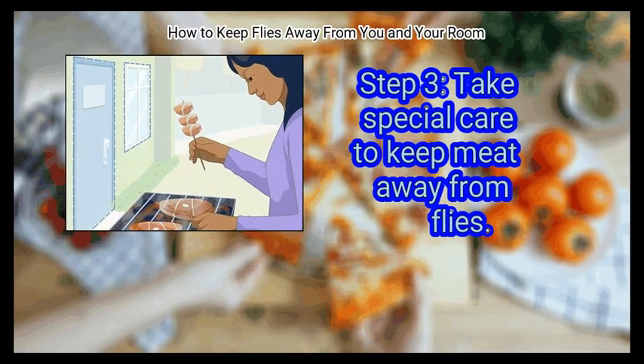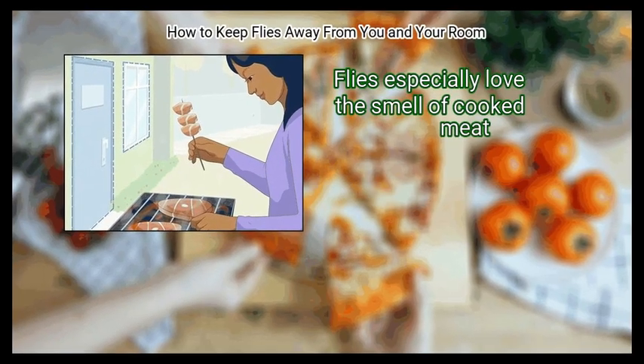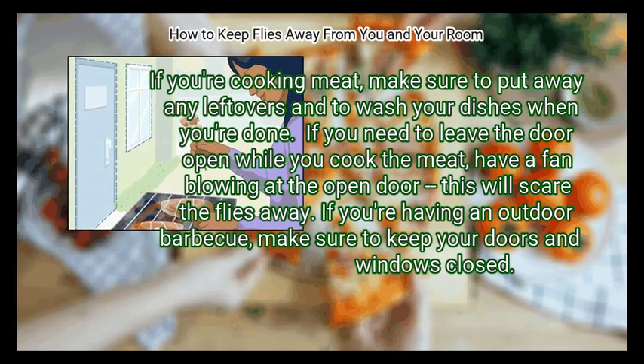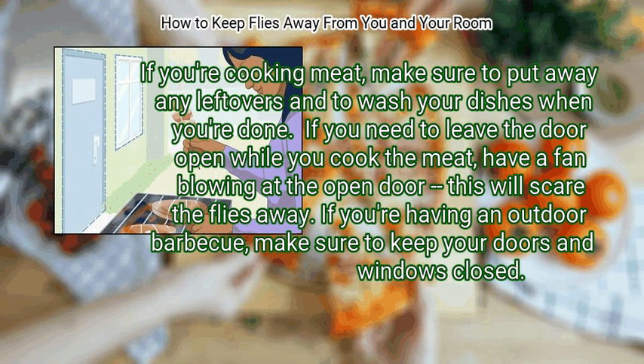Step 3: Take special care to keep meat away from flies. Flies especially love the smell of cooked meat. If you are cooking meat, make sure to put away any leftovers and wash your dishes when you're done. If you need to leave the door open while you cook meat, have a fan blowing at the open door — this will scare the flies away.